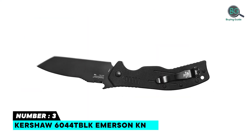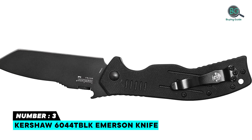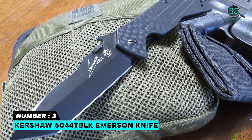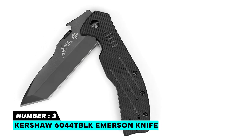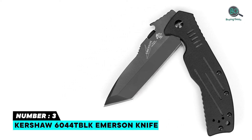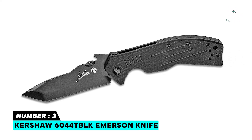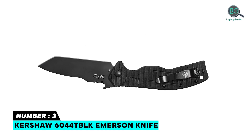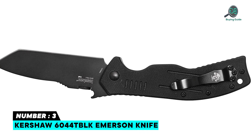Number 3: Kershaw 6044 TBLK Emerson Knife. The 3.5-inch 8CR14 MOV stainless steel blade offers excellent edge retention and resistance to corrosion and wear. Razor-sharp single-bevel Tanto blade finished with a sleek, non-reflective black oxide blade coat for extra blade protection. Excellent EDC companion for any knife enthusiast — backpacker, hunter, hiker, hobbyist, landscaper, contractor, or wilderness guide. Manually open the blade with a thumb disc or Emerson's patented wave-shaped feature, a favorite among military, rescue, and law enforcement users.